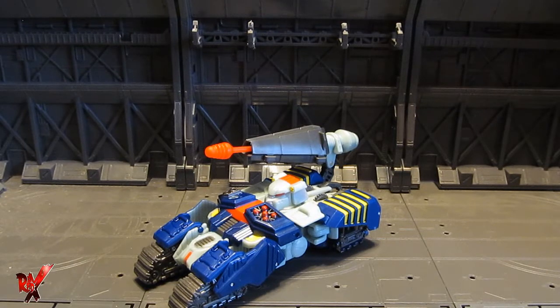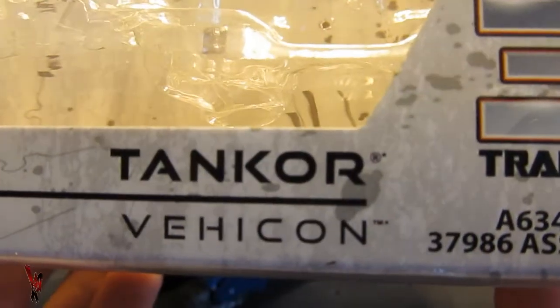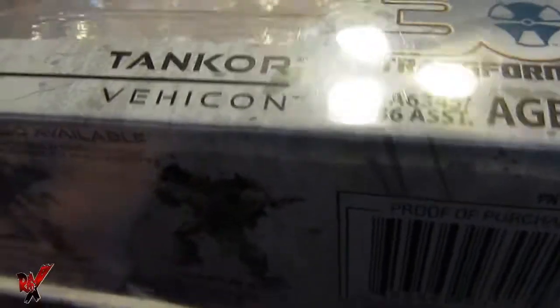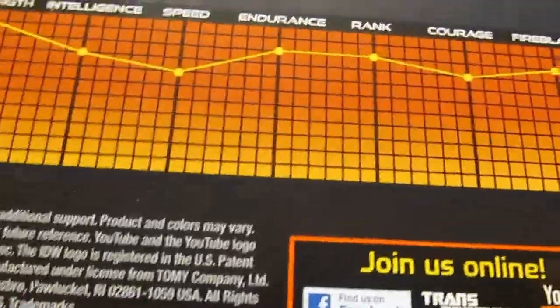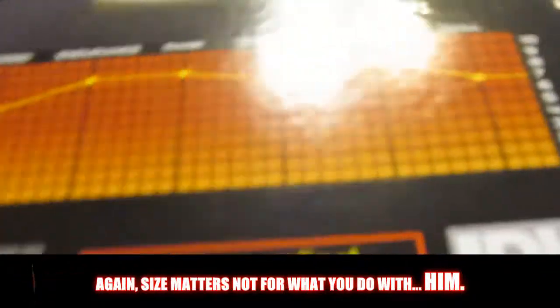Just like everybody else does in their review, let's take a look at his box. The package is pretty tall — at the top you've got Transformers Generations, comic book included. At the bottom you've got Hasbro's logo and Tankor, also known as Viacom. Thrilling 30th Transformers. Cross Cut and Rattrap are also available — I've got Rattrap, I have no intentions of getting Cross Cut. On the back you can see a little bio for Tankor, Tankor in his robot mode — mistransformed, might I add — then his tank mode and his stats. He's pretty powerful for such a small dude.